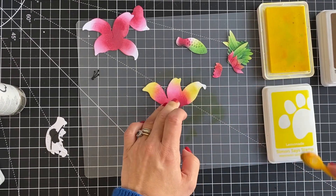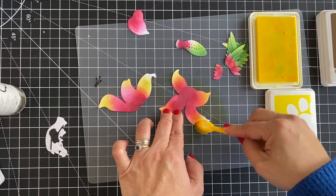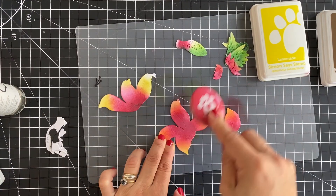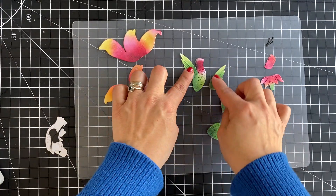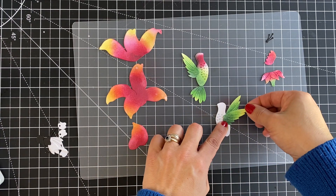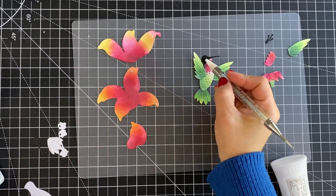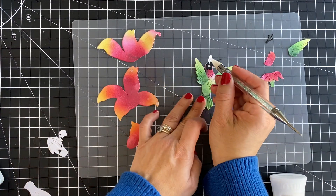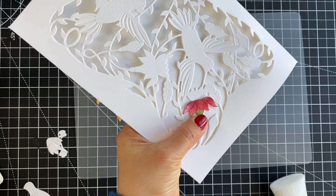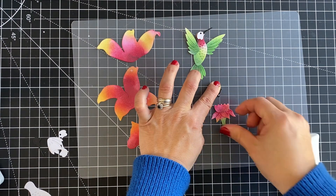I'm speeding this up to twice real time — so if you see 30 seconds it took me one minute to do this — and I think it's incredibly quick, satisfying, and relaxing. Once you finish adding these first layers of color, you can put the pieces together. I just need four main pieces to assemble that hummingbird, and the wings can be added in different ways. I'm trying to show you those possibilities in this video, which is short for the size of the collection and all the die cutting possibilities.